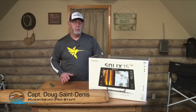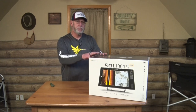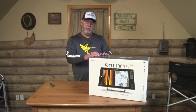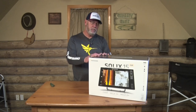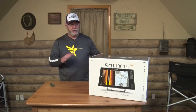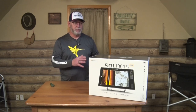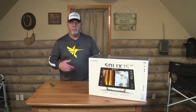Hey guys, I just want to take a few minutes and do an unboxing video on a Humminbird Solix 15. This unit features CHIRP, Mega Side Imaging Plus, and Mega Down Imaging Plus, and this is a Generation 2 unit. But regardless of which gen you're buying, the unboxing is going to be the same, and it's pretty much the same for the Helix units as well.